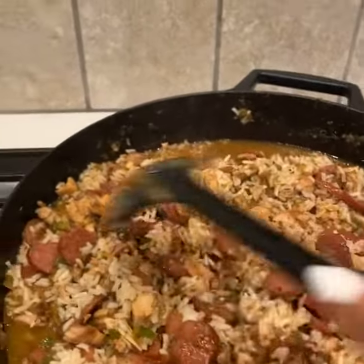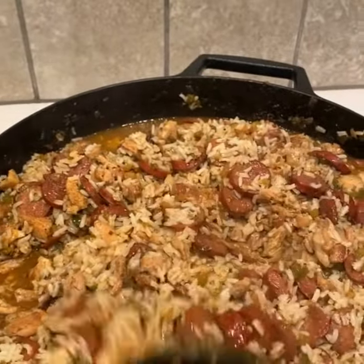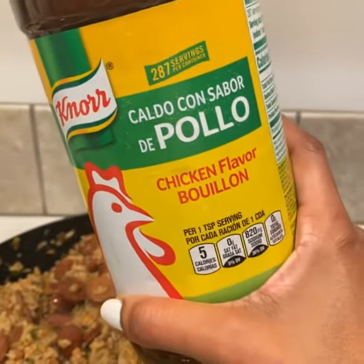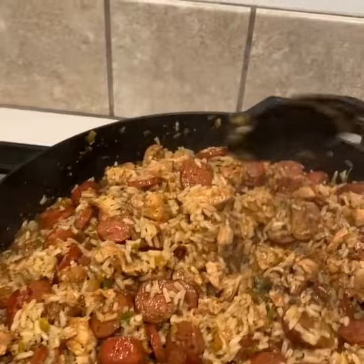I put a little bit more seasoning in it. You can season it to taste — you can use Tony Chachere's, garlic powder, oregano, bay leaves. One last ingredient at the end. There you have it: chicken and sausage jambalaya.